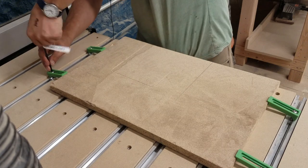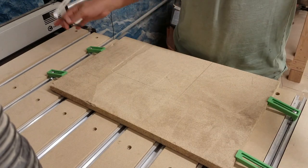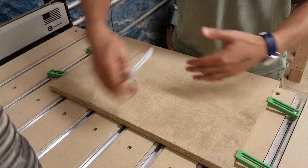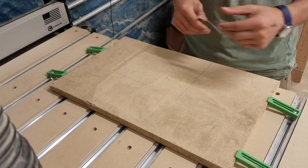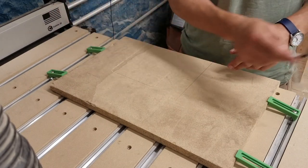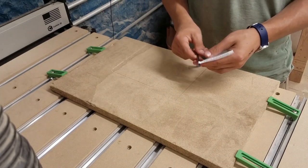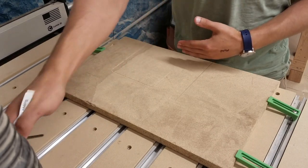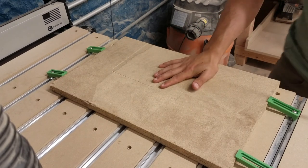Now that it's straight, I'm going to clamp all of them down more securely. For this Shapeoko Pro XXL, the cutting dimensions are 33 inches wide, 33 inches long, and 4 inches high. Something to familiarize yourself with: this is the X axis — moving back and forth this way. Y means front to back, and Z is up and down. It generally goes from X negative to X positive, Y negative to Y positive, and Z negative to Z positive.